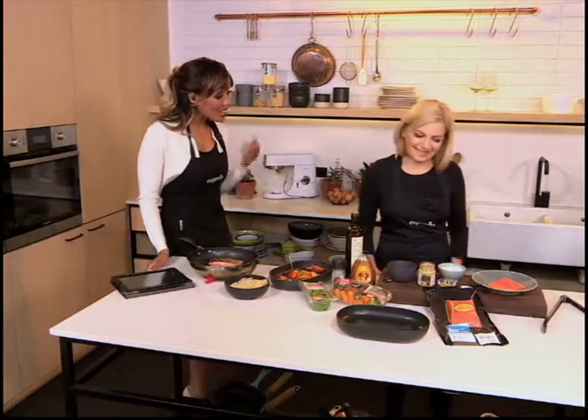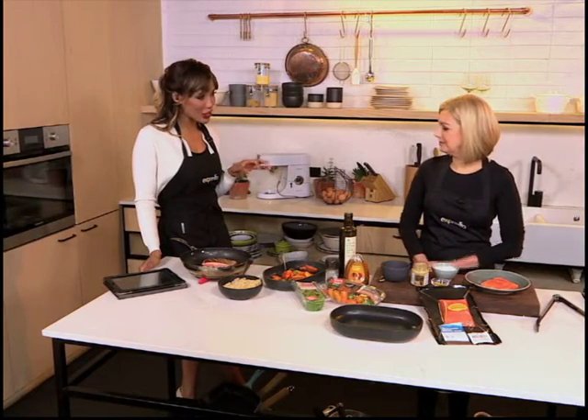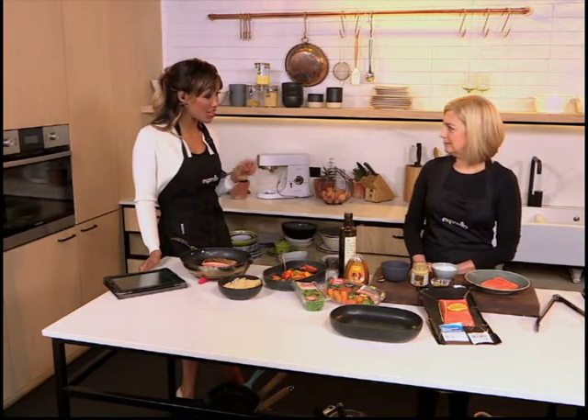Heritage Day is two days away and if you're still trying to work on your menu then we have got it just here for you. Trekkie, so good to see you. So this morning we're making a seared rainbow trout and quinoa salad.